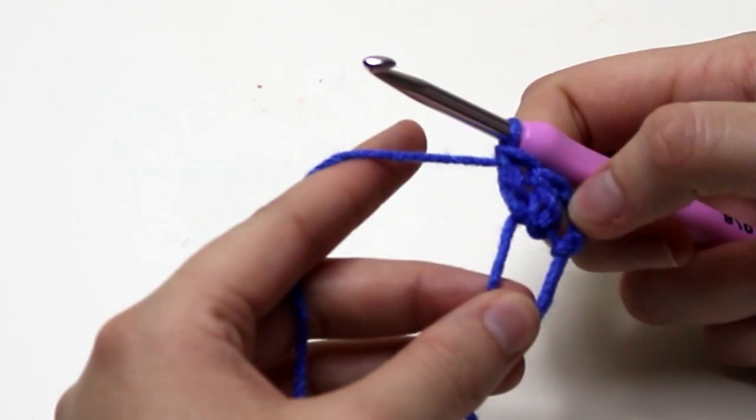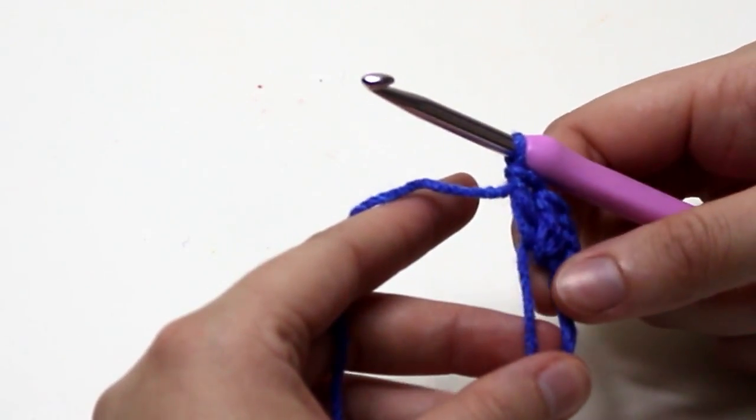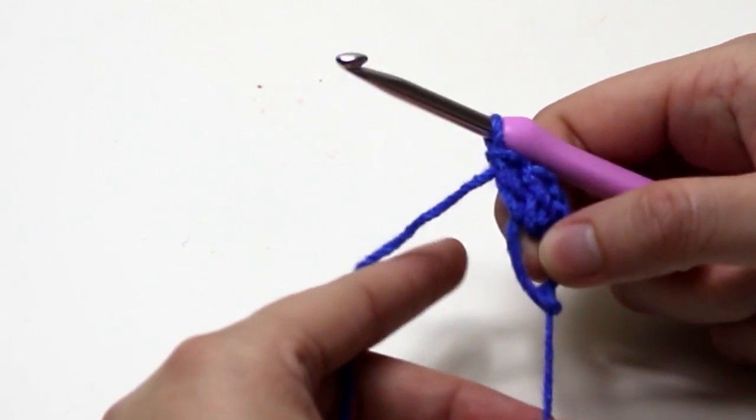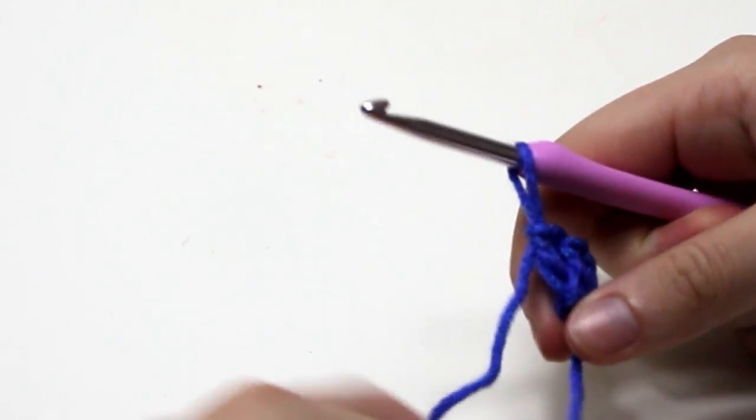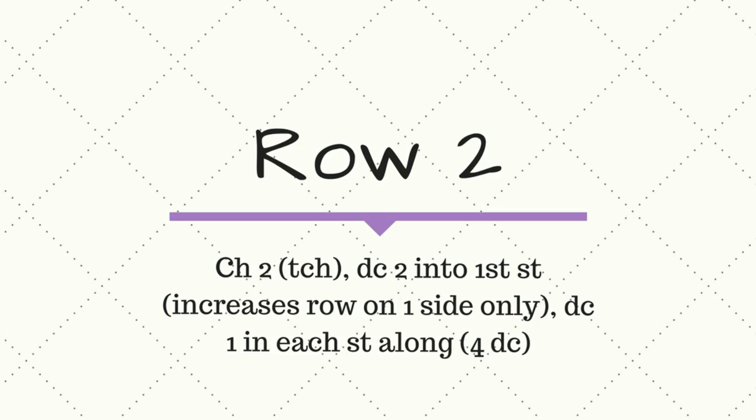You should have 3 double crochets for row 1, as the chain 3 acts as 1 double crochet. Pull the ring tight.